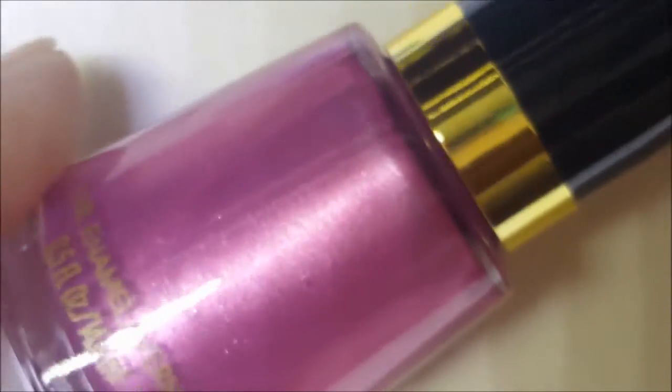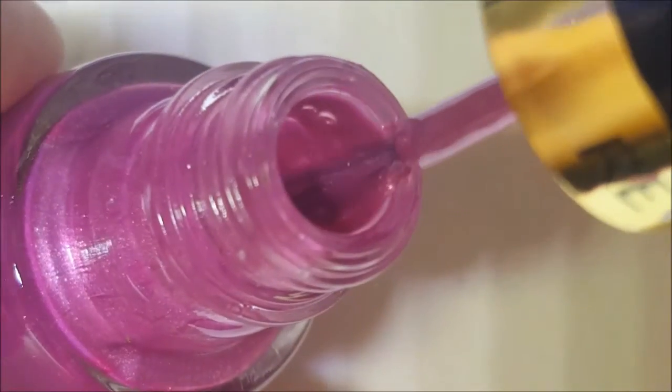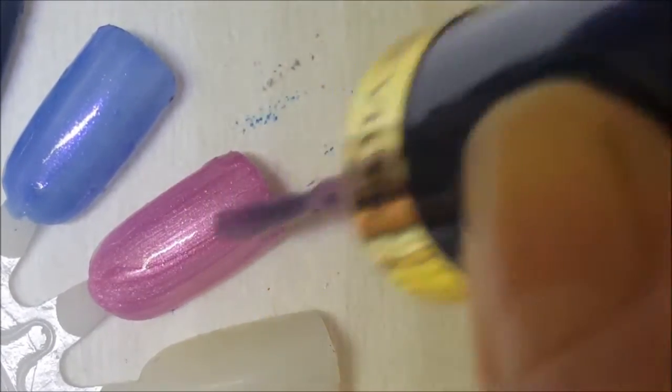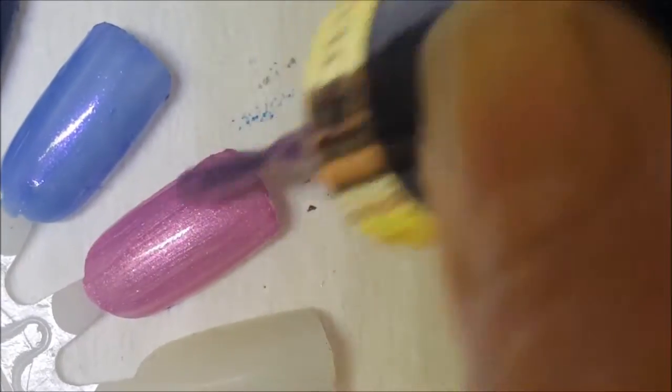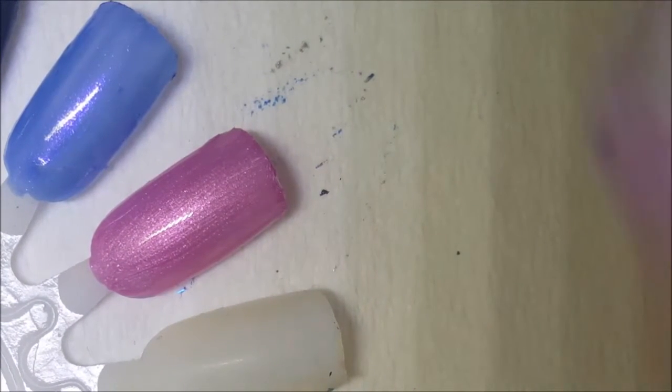This one here is Extravagant. It's really not too extravagant — it's a mauvey, pinky, shimmer-metallic type situation. And that's basically it. So let's give it a swatch. It has a good formula, though. Let's see on the way back if it's brush-strokey or not.